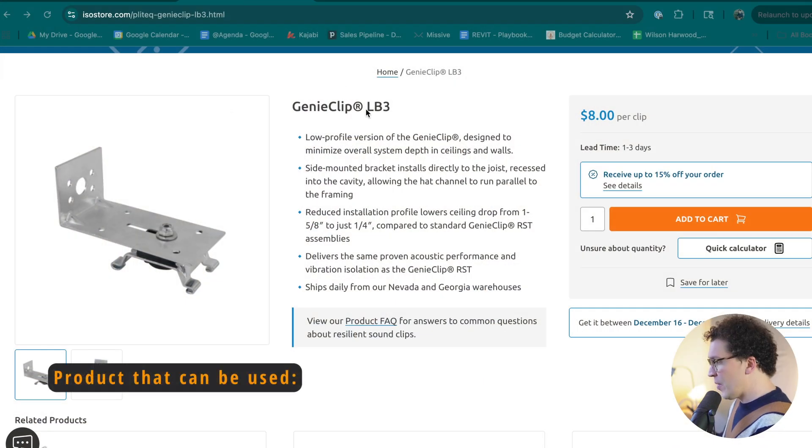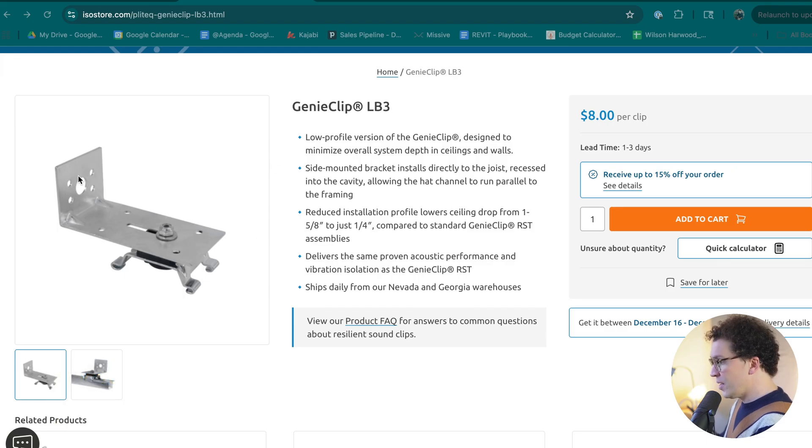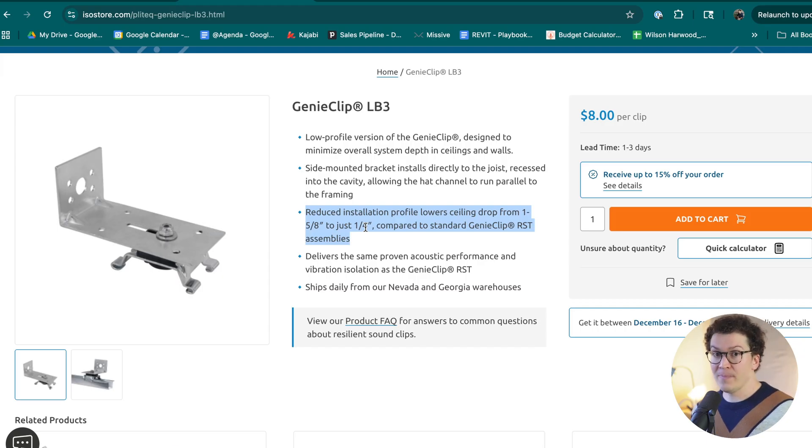This wall is the smallest I'll build in any soundproof studio I design. There is a way to get even more out of that design: the Genie Clip LB3, also sold at the IsoStore, features an L-bracket that reduces the ceiling drop from one and five-eighths of an inch down to just a quarter of an inch. While lowering it will technically reduce the STC rating, you're still achieving decoupling and hitting the three soundproofing pillars, so you're still getting sound isolation to a quality I would recommend.